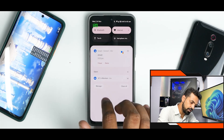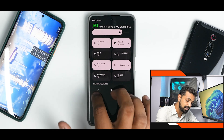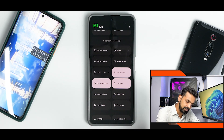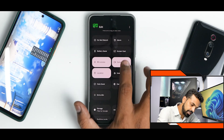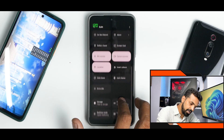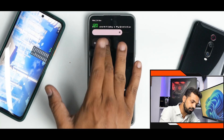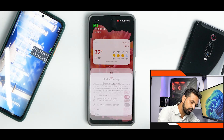If you swipe from the top, you have the usual Android 12 quick settings tiles and you can edit them to add additional tiles like privacy tiles. You also have a screen recorder tile — and remember, this is not a custom ROM so don't expect custom features. The screen recorder lets you record device audio and microphone.